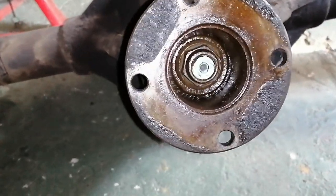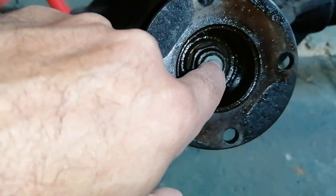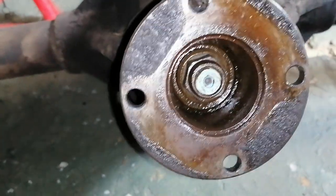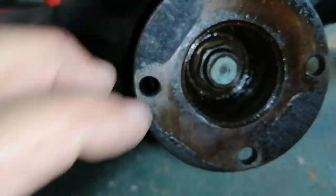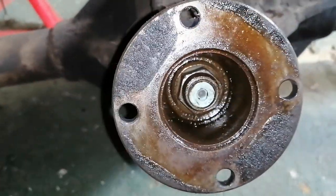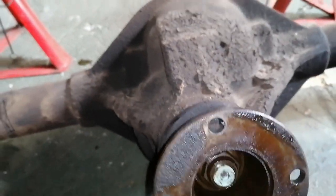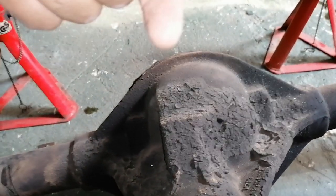My first plan of attack would be to loosen this pinion nut inside here. I'm going to loosen it but I won't take this flange off — I'll just loosen it up and then I'll start stripping from behind.